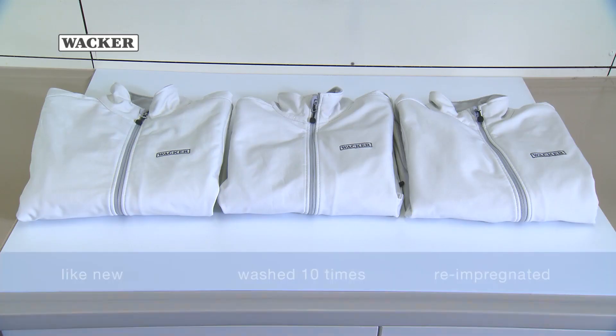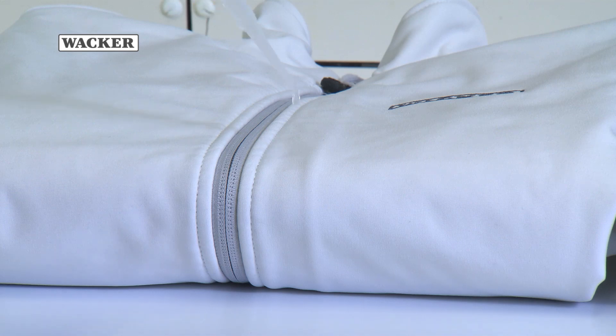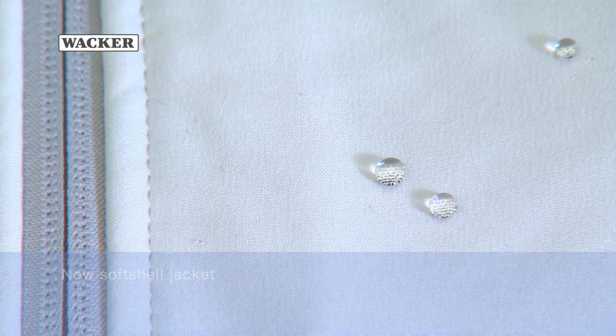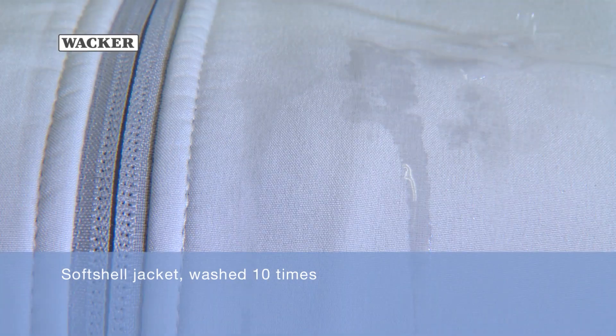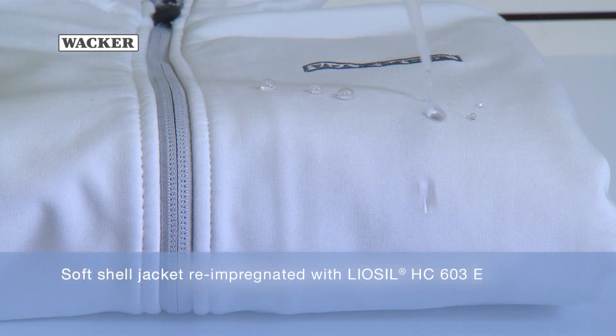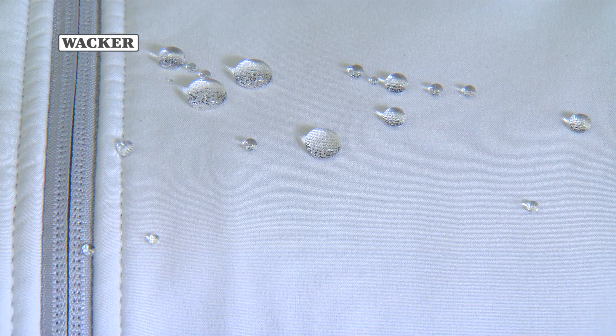A soft-shell jacket is used to show how a textile surface can be refreshed by treating it with silicone emulsion. Here you can see the hydrophobic behaviour of the surfaces of a new jacket with its original impregnation — water simply drips off it. After it had been washed 10 times, the jacket's hydrophobic function was hardly noticeable. The jacket was then resealed with Leosil HC-603E and, just like the new jacket, now exhibits hydrophobic properties. Water beads and drips off.